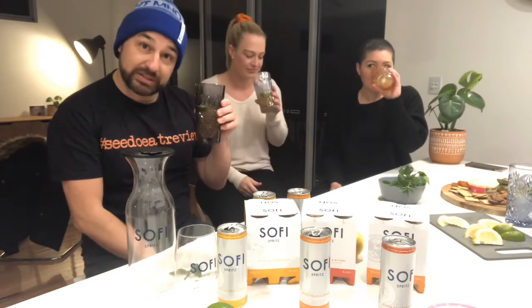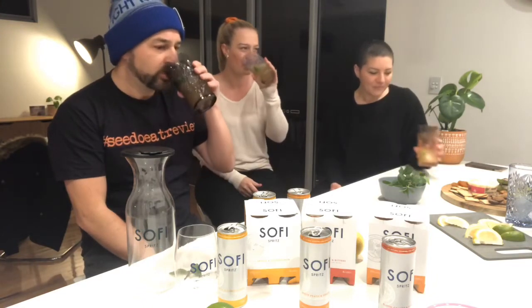If all bellinis taste like this, we'd all be very happy. That's a winner so far. I like that it tastes like actual peach. Good job with that. We'll finish up this and come back to do our last one.